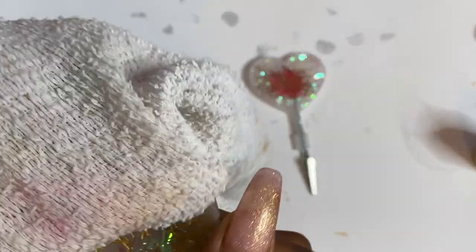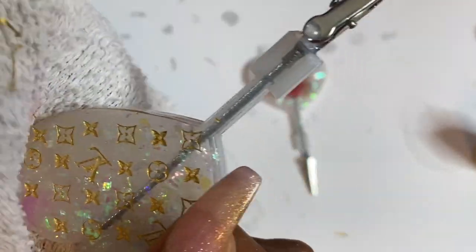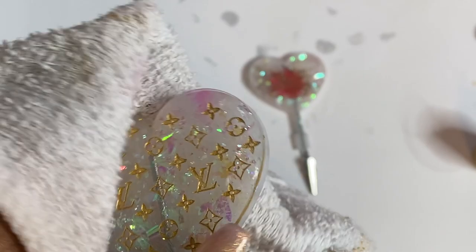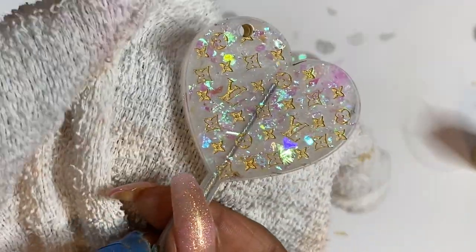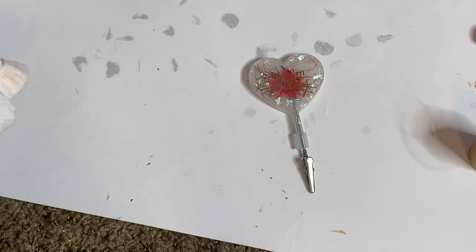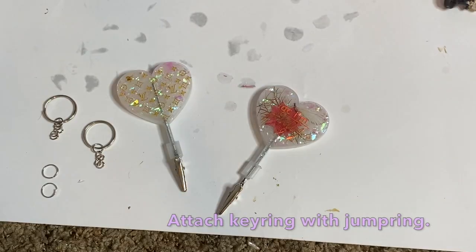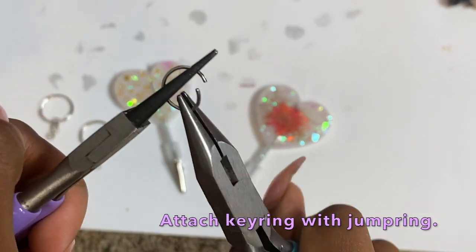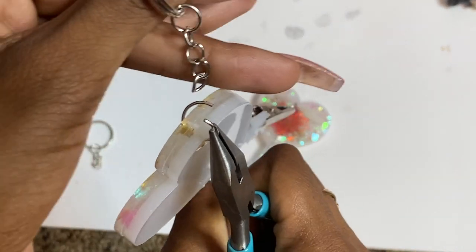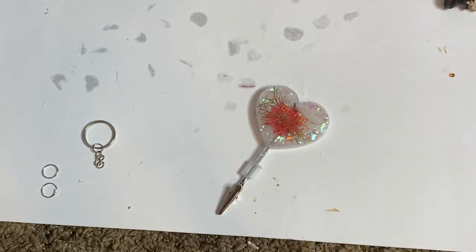Now if you guys are interested in foils and things like that, I do have them available in my Etsy shop — just click the link on my channel page or linked down in the caption below, so you can have some beautiful foils to put inside your resin creations. I'm going to get all that paint off, and then I'm going to grab my key rings and my jump rings. Open up those jump rings using some pliers, attach on your little resin key chain piece, add on the key ring, and use your pliers to close those jump rings. And then you will be good to go.